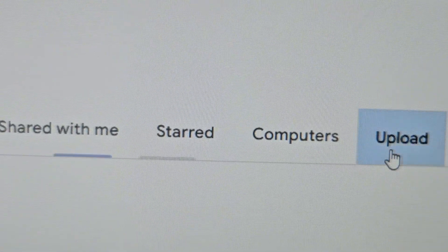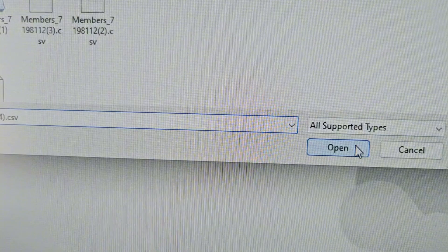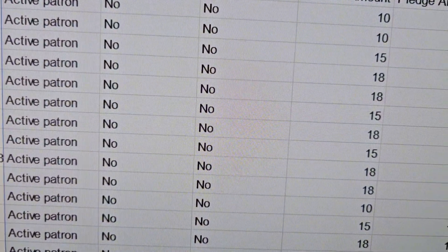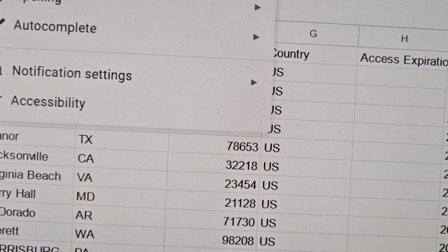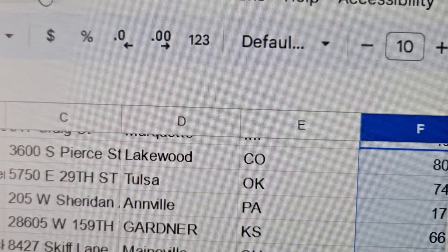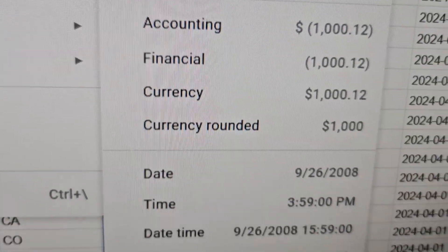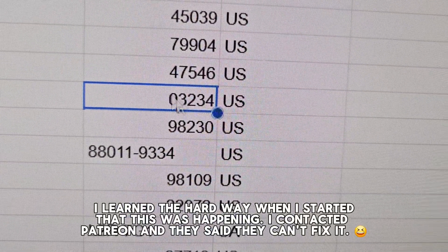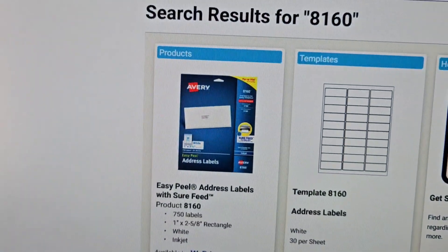I go to Google Sheets and upload the file I just downloaded as a CSV so I can format it to print on my Avery sticker sheets. I delete any columns I don't need. One really annoying thing about Patreon is that the zip codes don't save correctly, so I have to go into the settings and change the number format. I highlight that, go to Format, then Number, and select the zero-zero-zero-zero format — that way the leading zero doesn't disappear before I print.